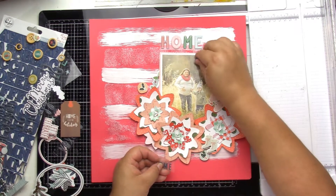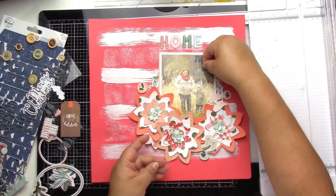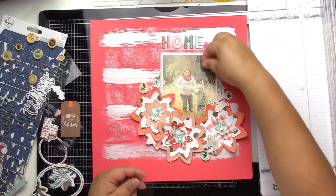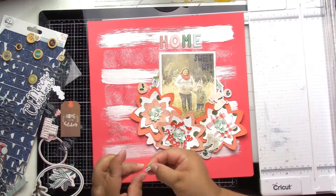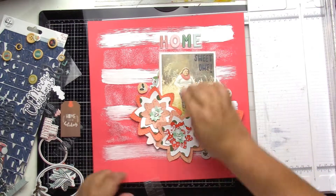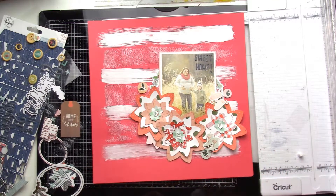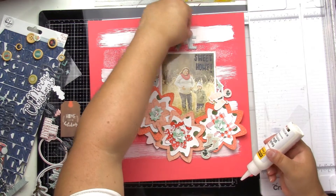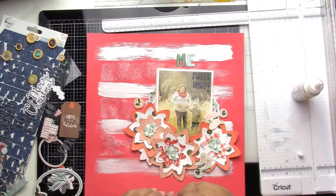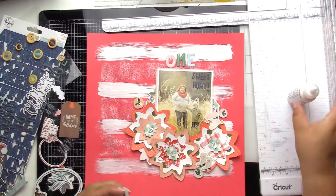We actually got snow on December 1st — who would have thought! It was a wonderful surprise. We have lots of light scenes, crafts, and Christmas sweets planned, so I think it's going to work out in the end, even though it'll just be us four celebrating.